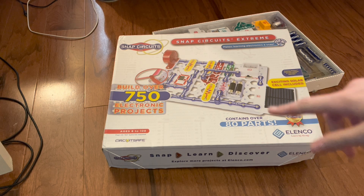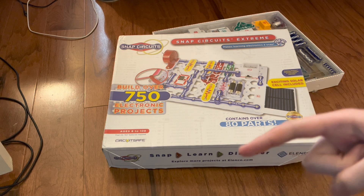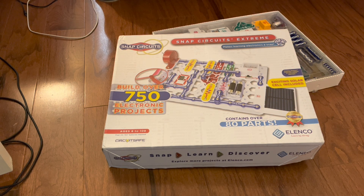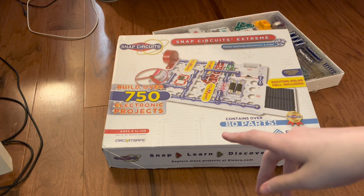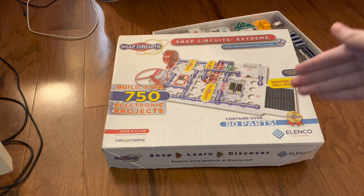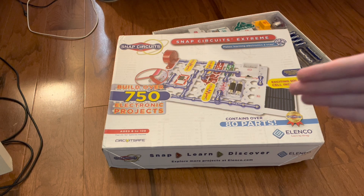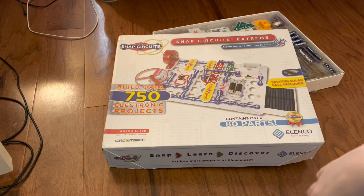Snap Circuits Extreme includes Snap Circuits Junior, Classic, Pro, and Extreme. It's kind of like a series. The Junior is the SC100 set, which is the first hundred projects. The Classic is the SC300, projects 102 to 305. The Snap Circuits Pro is the SC500 set, projects 306 to 511. And then Snap Circuits Extreme is projects 512 through 692, and the PC projects, which are PC1 through PC73.